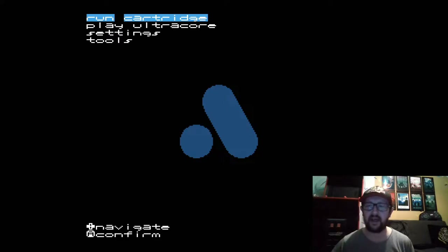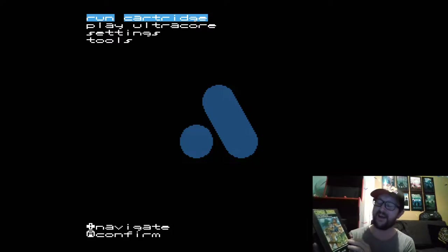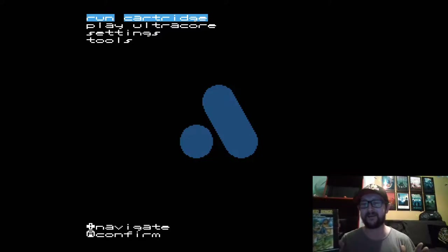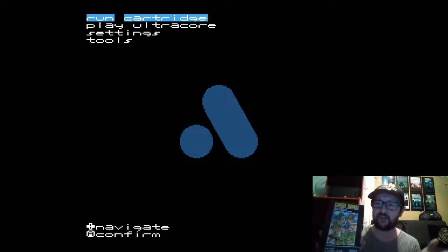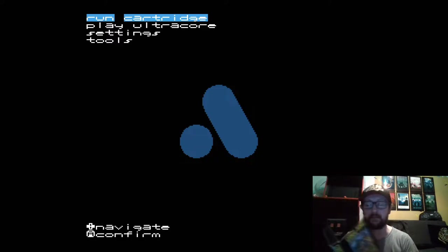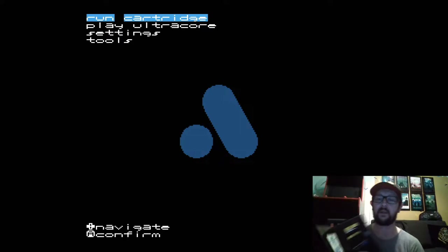Hey guys, so I wanted to share my latest pickup with you. It's a copy of Congo Bongo on the SG-1000 — nobody laugh, it is a real game and it's actually really good. I'll just show you ever so quickly. It's cardboard Sega cardboard, which is really cool. I picked this up for dead cheap; it usually goes for a fortune, so I was quite lucky.